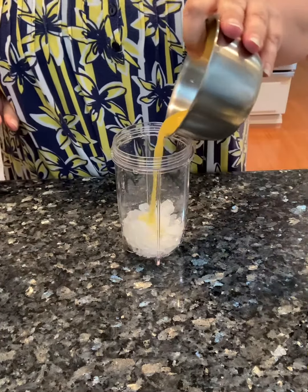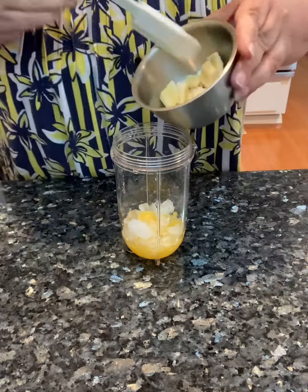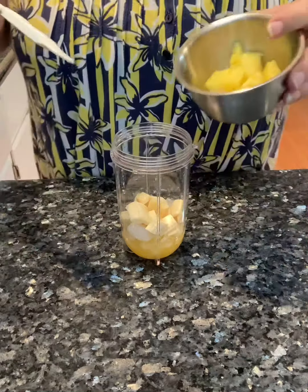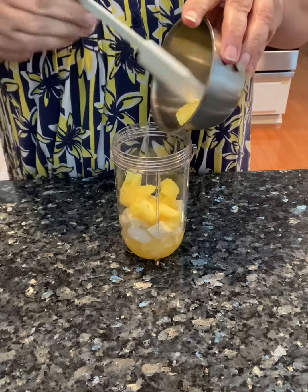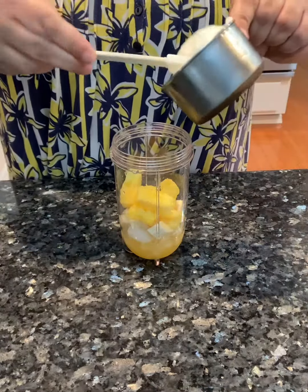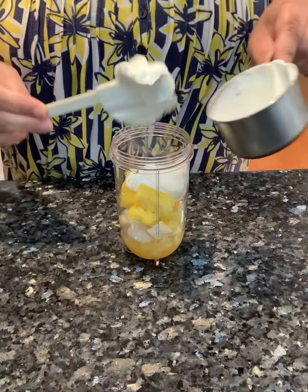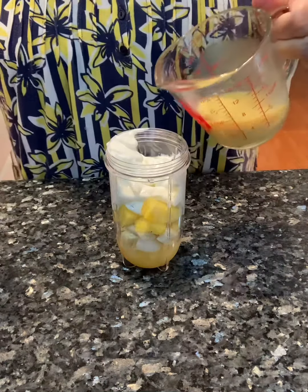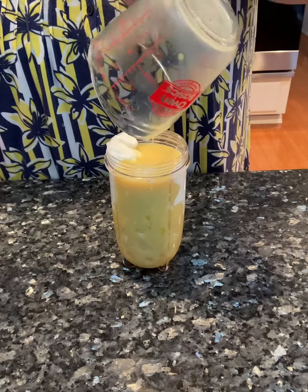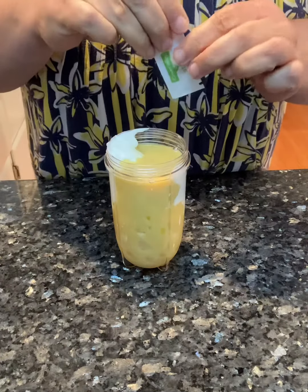Half of an orange freshly squeezed, one ounce banana or half a banana, two ounces of fresh pineapple, three quarters cup of nonfat plain Greek yogurt, half cup of the banana flavored milk, and one Splenda packet.